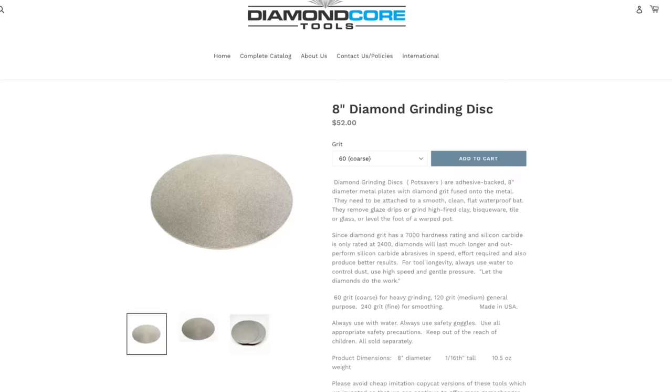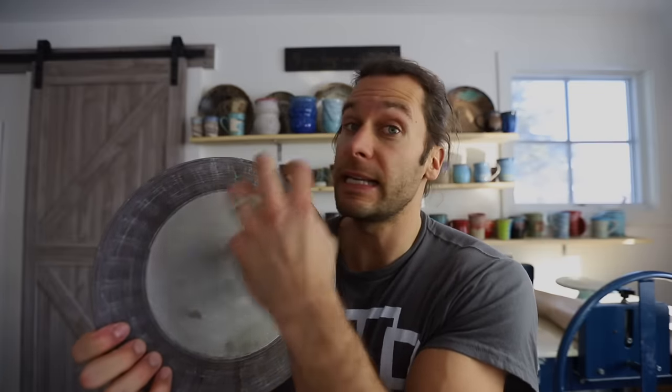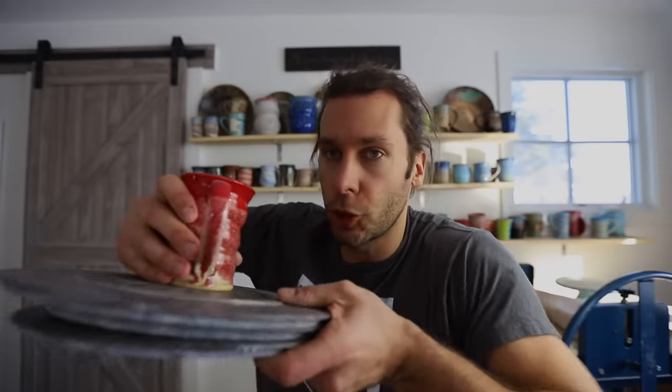These are the Diamond Core Tools grinding discs. I have three of them: coarse, medium, and fine — and I end up using the medium a lot. It comes with an adhesive back so you stick it on a bat on your wheel. As soon as your pot comes out of the kiln, if it doesn't sit flat, you throw this on your wheel, start spinning it, put a little water down, and it grinds it perfectly flat. I have literally saved hundreds and hundreds of pots with these grinding pads. They can get glaze off really easily and make sure the bottoms are flat. Pretty much every time before I send out pots for Etsy restocks, I go through and make sure if any wobble, then I throw them right on the grinding disc — and then they're all good.